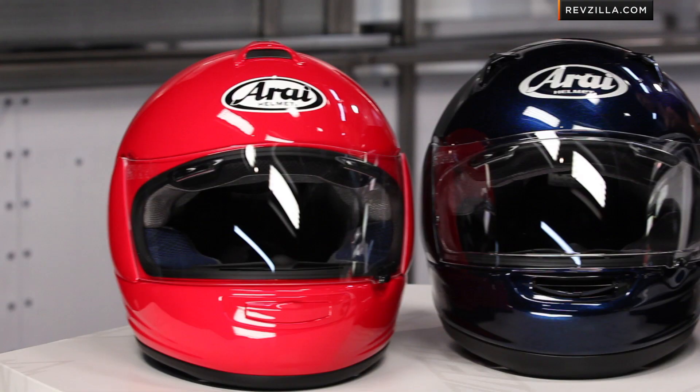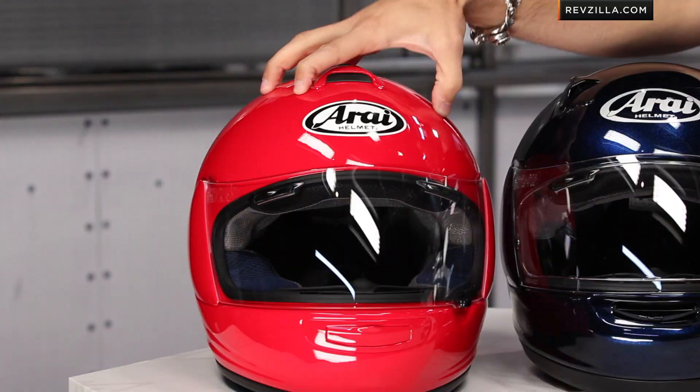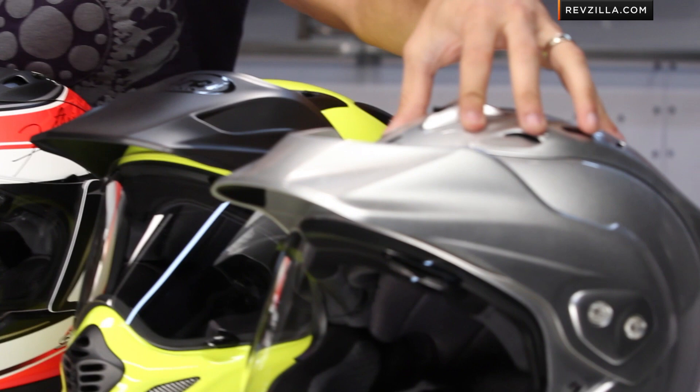Remember, there's a detailed breakdown video for every one of the helmets I have in front of me, so I'm going to go really fast and give you the nuances, but you'll want to watch those full detailed breakdowns at RevZilla.com. Scaling back to the helmets: I have a Vector 2, a Signet Q, an RX-Q, Corsair 5, XD4, and the new CTZ helmet from Arai. You have to remember that all of these helmets are built to a safety spec — they're all DOT as well as Snell rated.